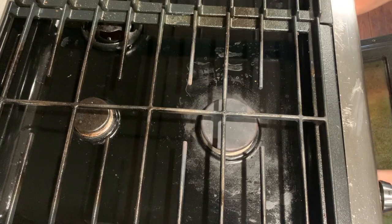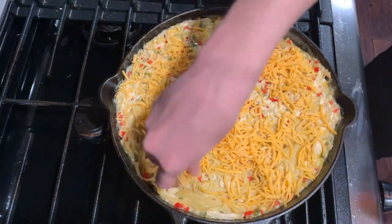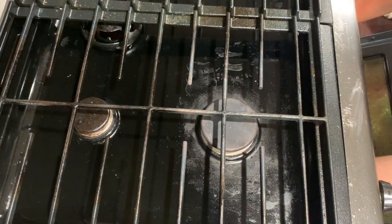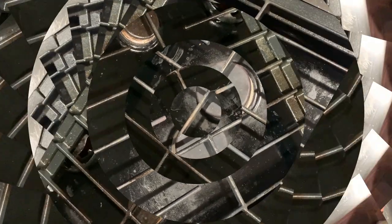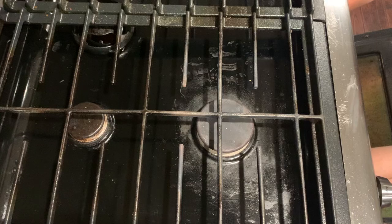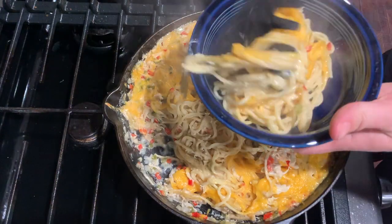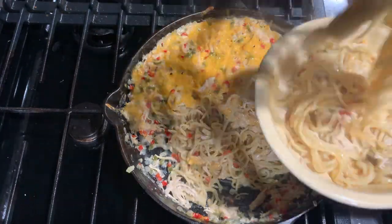Now you can place it in the oven at 350 for 15 to 20 minutes. After 15 to 20 minutes, pull it out from the oven — now it's ready to serve. Thanks for joining us on Skillet Sundays. See y'all next week.